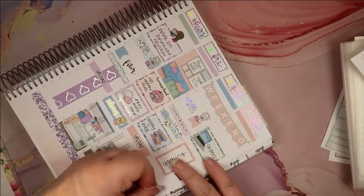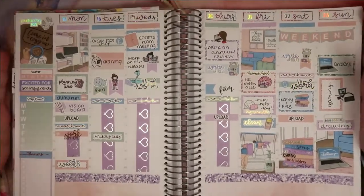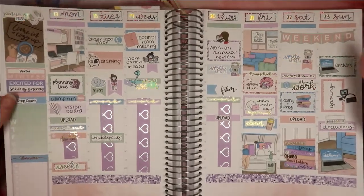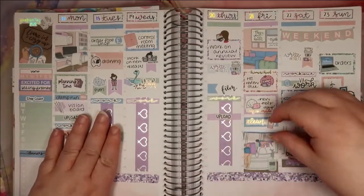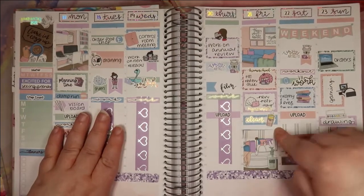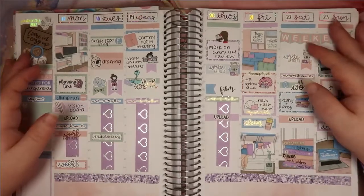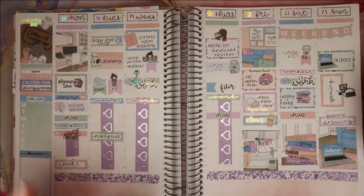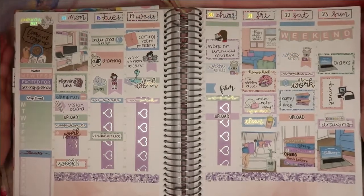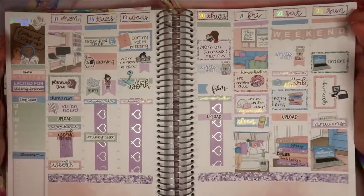Thanks for listening to me waffle. Let's take a look at the finished spread. Okay, here we go — it is all done. Like I said, I really struggled to put this together, but I think I've cobbled together something that I'm reasonably happy with. I mean I'm definitely not in love. I don't know why I decided to do this either — I should have just cut the box down, but for some reason I didn't. I think reasonably okay week coming up. Thanks for watching, and I'll talk to you guys in my next video. Bye.